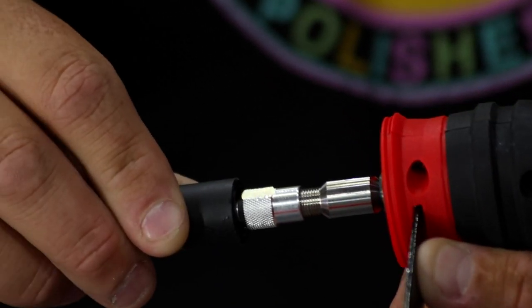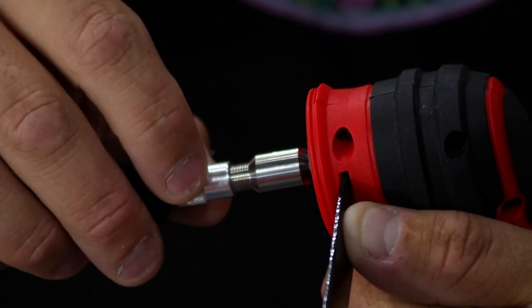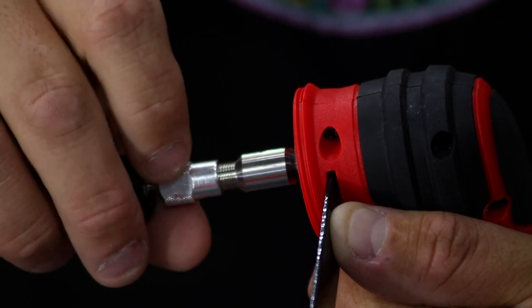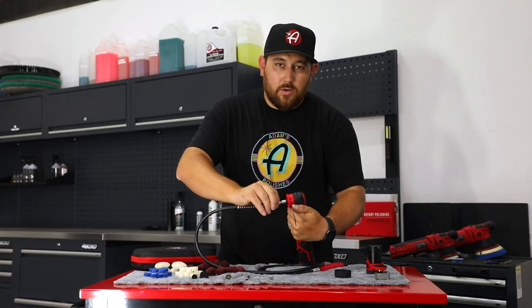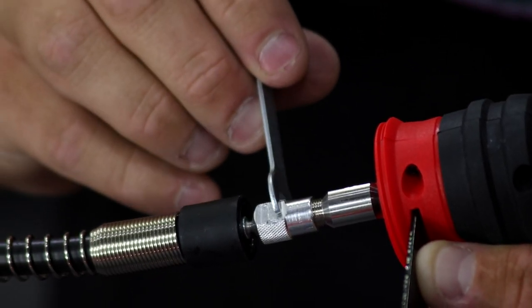Don't push the extension flush against the adapter — you want a little bit of room off of it — then tighten it to secure it down. Once you have it hand tight, take the same wrench and don't over tighten it, just like before.